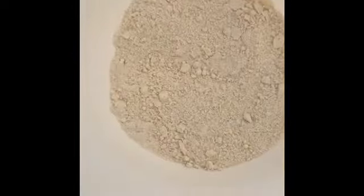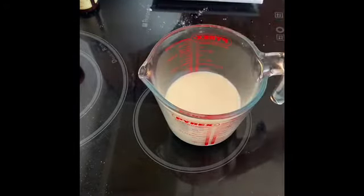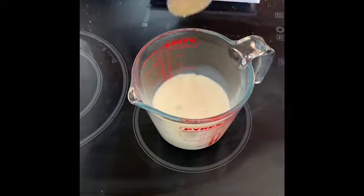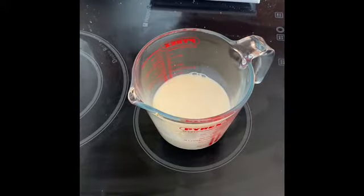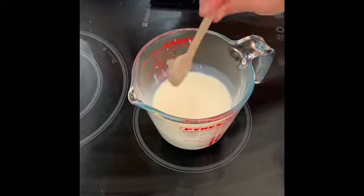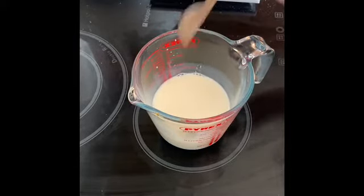Once your mixture resembles fine breadcrumbs, measure out your milk and heat that up in the microwave for 30 seconds. You should also have preheated the oven to 200 degrees. Once heated, add a teaspoon of vanilla extract and a touch of lemon juice. You'll see it start to curdle — don't be alarmed, this is how you make buttermilk if you don't have a jug of buttermilk to hand. It might look a bit weird but that is exactly what we're looking for.